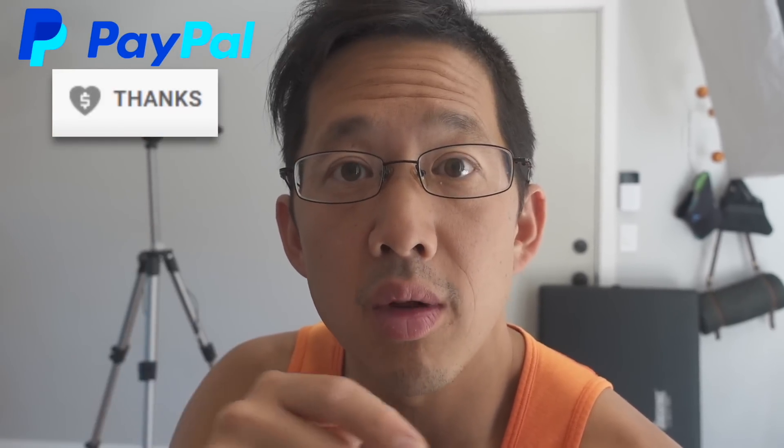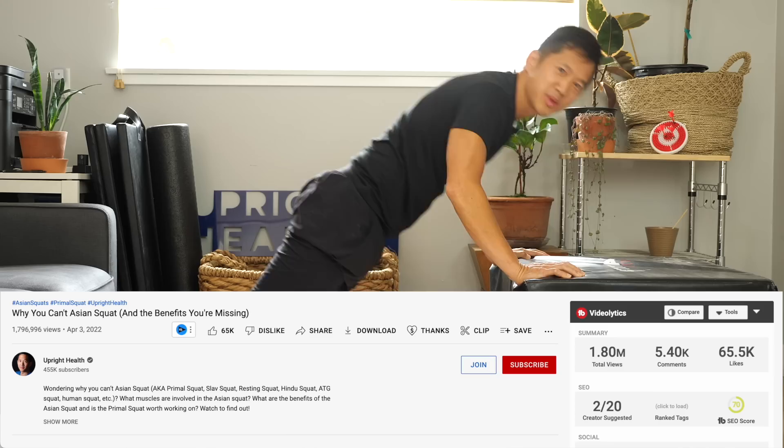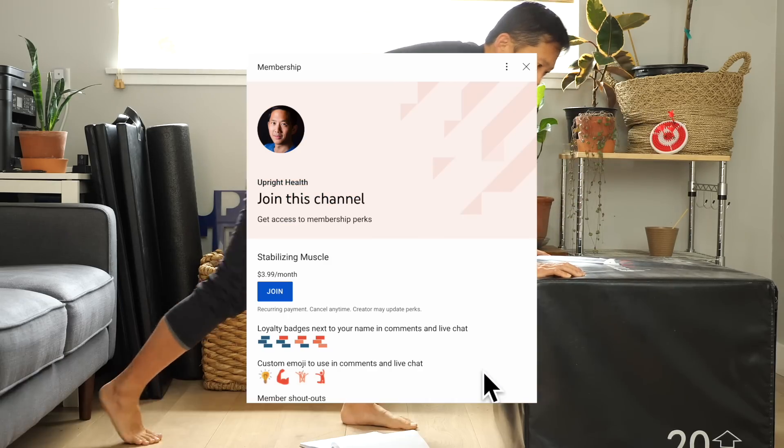I want to take a second to say thanks to Aisha, Nancy, John, and Bonnie for your support of the Upright Health channel. If you want to support this channel too, use the thanks button down below, or the links in the description box, or become a supporting member by clicking the join button.